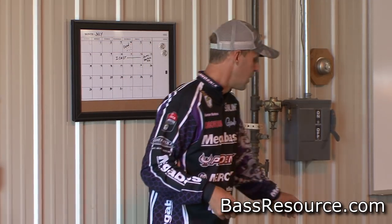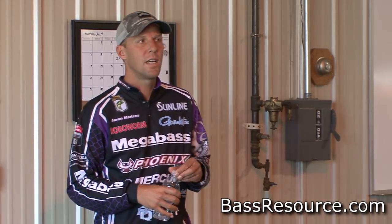I do that even on the tiny ones. I throw a lot of tiny flukes on the eighth ounce and the three sixteenths. My favorite size is three quarter ounce. If I had a one ounce I'd probably fish it a lot more, but a lot of times that three quarter is my favorite.